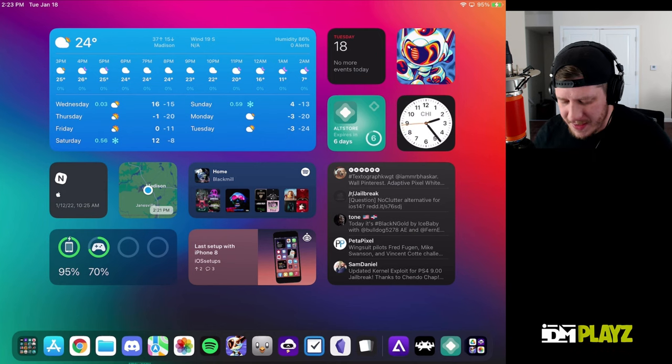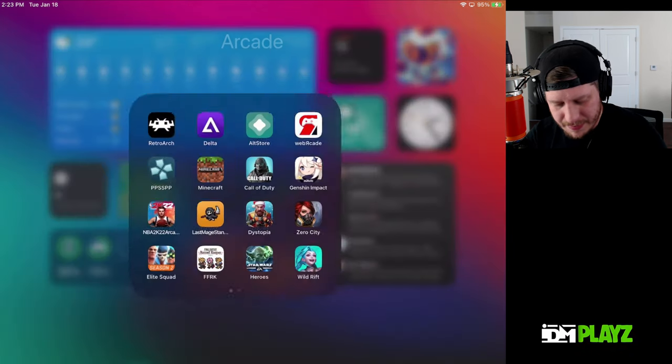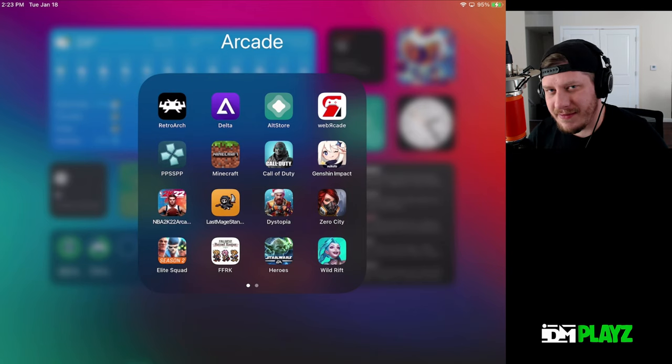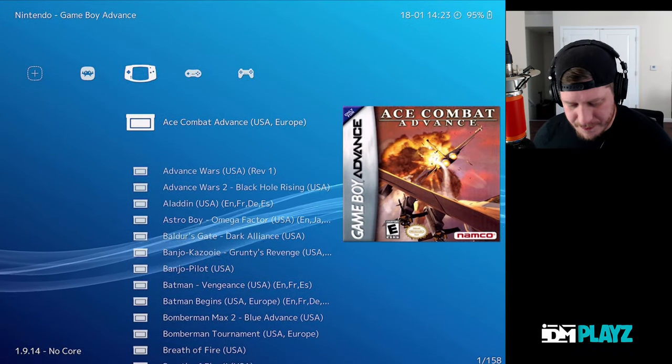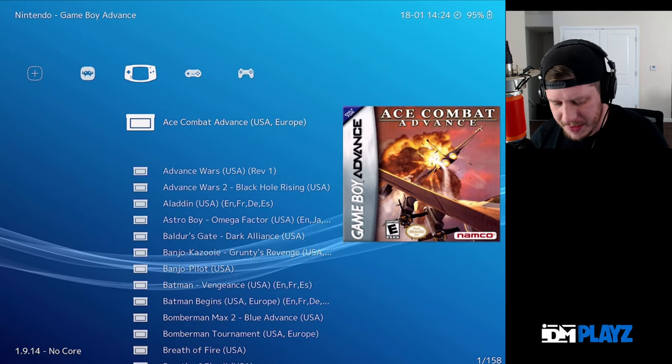What is up YouTube, IDM here and we're gonna play some Donkey Kong on the Super Nintendo on the iPad in RetroArch. If you guys want to see how to get RetroArch, check out the link in the description — I did a tutorial on the main channel. We're just gonna do some gameplay because that's what this channel is for, and I just want to show you guys how well it runs on the iPad.